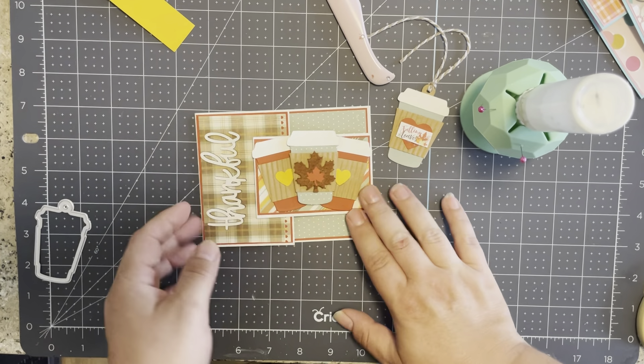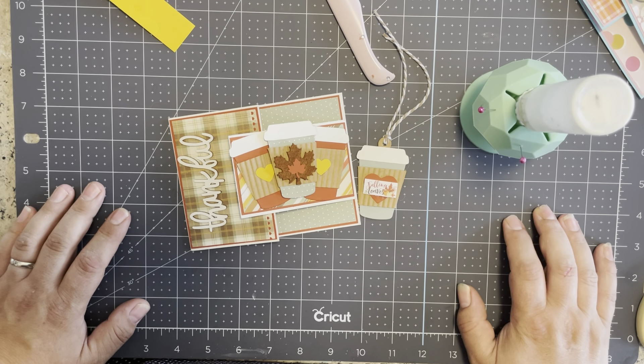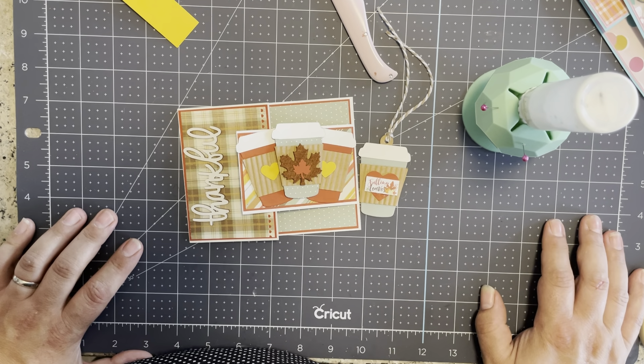Super cute, right? Fun, fast, easy projects — I love this kind of thing. Perfect to give a little sweet treat to a friend during the Thanksgiving season. Thank you for watching and don't forget to like and subscribe to see more crafty content. Head on over to Scrap Diva Designs and you'll find a ton of amazing dies in her shop. I'll see you in the next crafty video — bye!